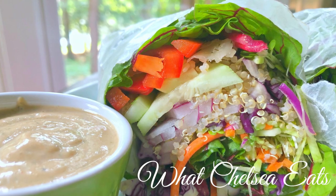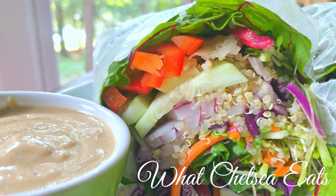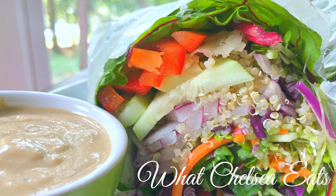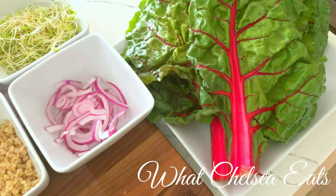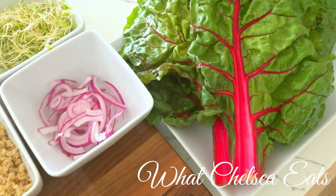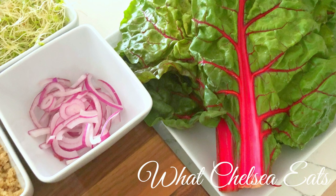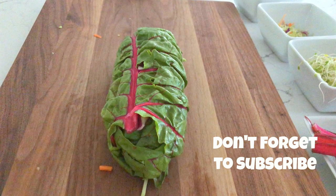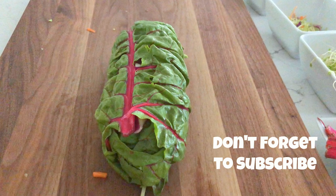Hey y'all, welcome to What Chelsea Eats. Thank you so much for joining me today. I am going to show you how to make this vegetable wrap that I've been making for the last week, and people have been saying, how do you make it? It is so good, so filling, and it is a replacement for just having a salad. So if you'd like to see how I make it, please stay tuned.